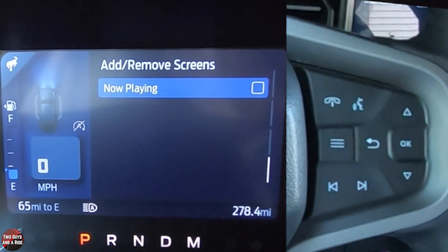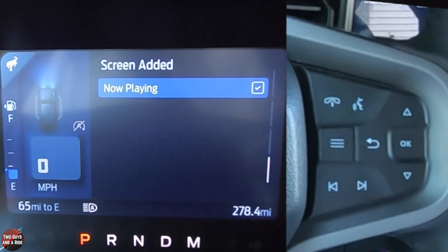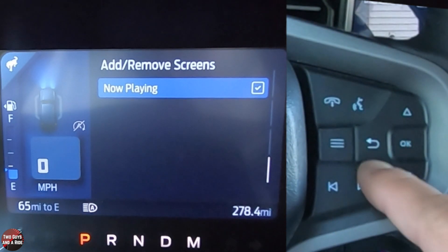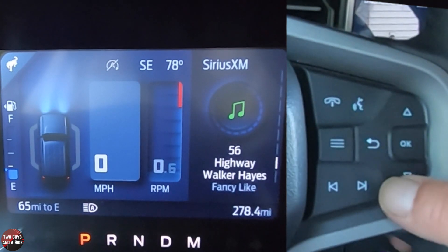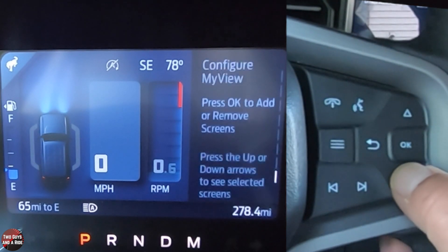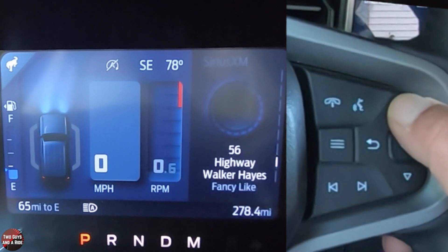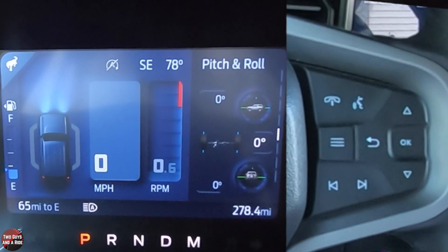I heard a comment from another reviewer that you can't see the media on the screen, but I'm going to bet you can if you check this button. So I'm going to hit Now Playing. Let's use the back button. And sure enough, there it shows up. So I added a couple of other screens — let's see, pitch and roll — that's the one I added.